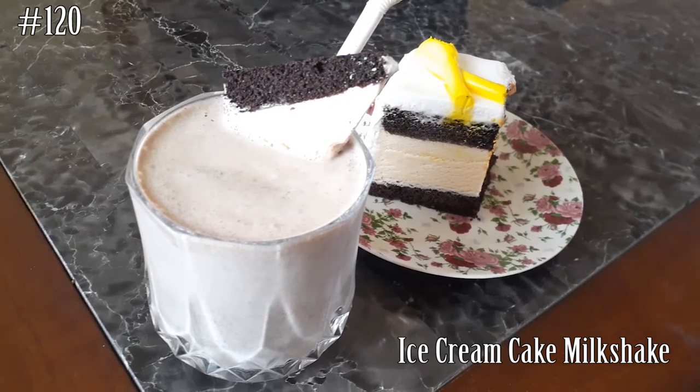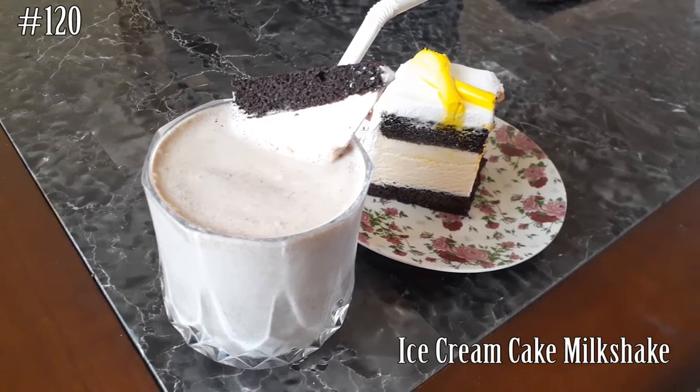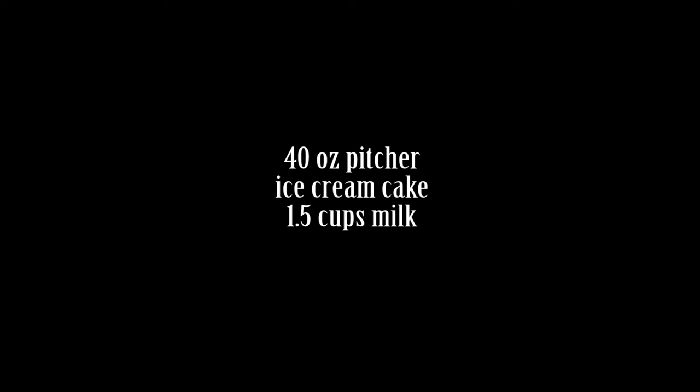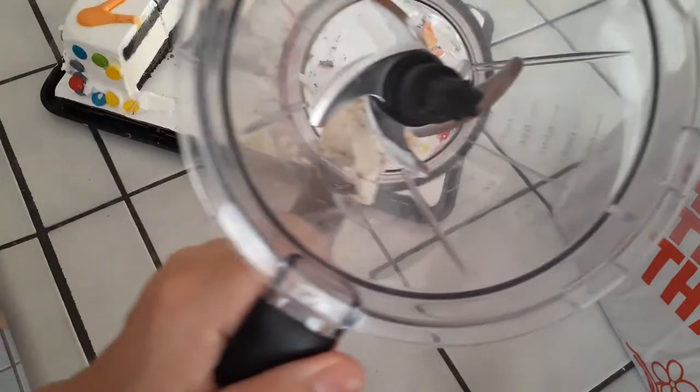Hi, it's me — watch me cook! Welcome back to my channel. Today we're making ice cream cake milkshakes. If you guys want to know how to make this, please hit that subscribe button and let's make some milkshakes. Milkshakes are pretty standard, you guys know how to make this stuff, it's not hard.